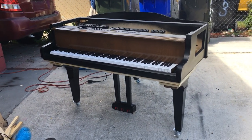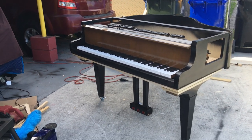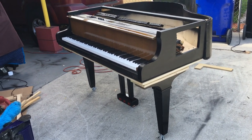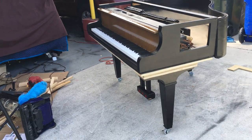Hey everybody out there on YouTube and Facebook. This is Chris Nicholson. I just wanted to show you the progress of what I'm doing on my project. It's not perfect yet — this is just a rough draft and I still have to veneer some of the pieces.